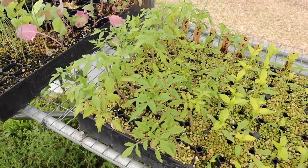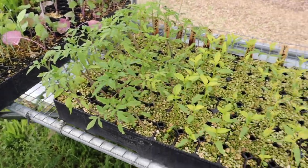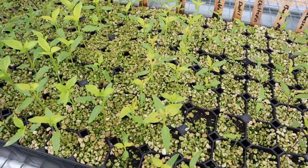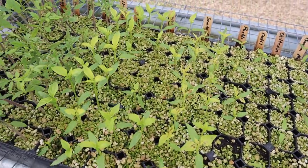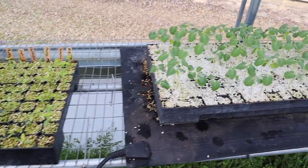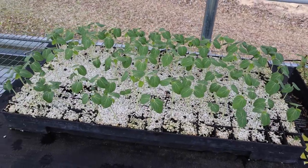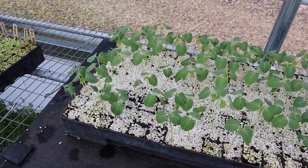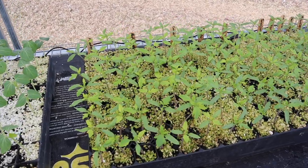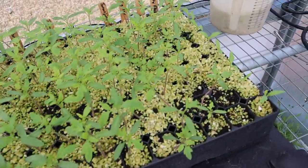We've got our first round of tomatoes — planted about a month ago, so those are about four weeks old. Those are the ones we're going to be stepping up in a minute. We've got our peppers here with a few little brown spots, probably from agri-thrive sitting on the leaves — not disease. We've got Ruiz okra seeds we did a germ test on, looking like around 70% germination. And this is our second round of tomatoes — the determinate hybrids — along with our eggplants on the end.